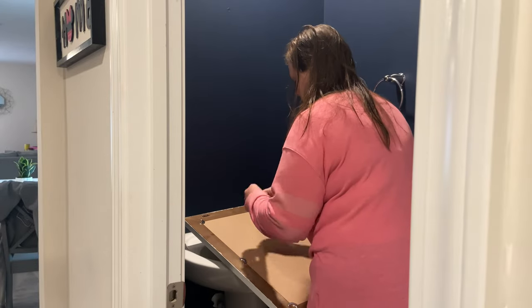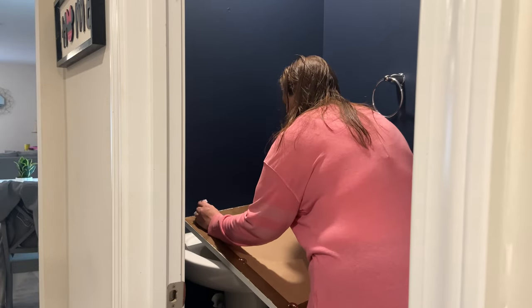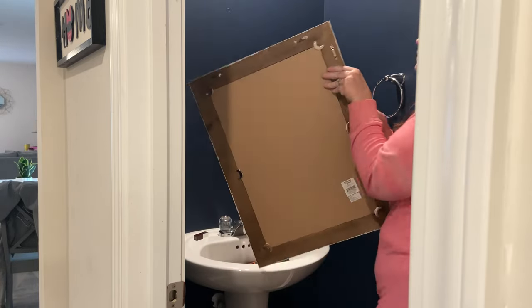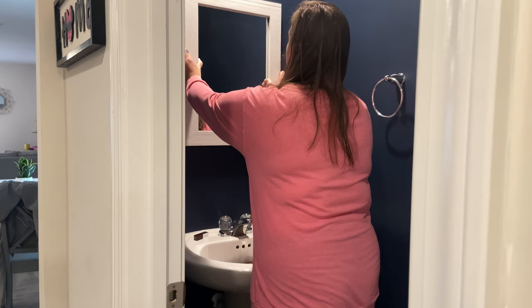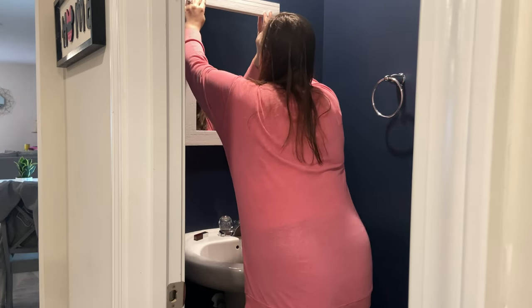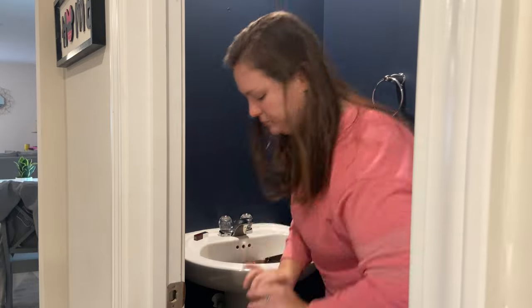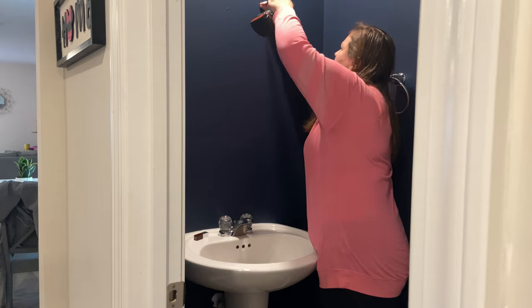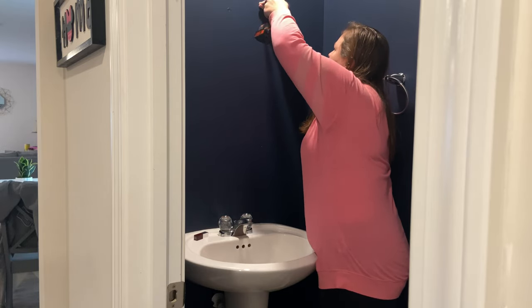Now it is time to hang up all of the new decor that I have purchased for this project. Right here I'm actually using some lipstick to mark where I need to put the screws on the walls. I found that tip in some YouTube video and whoever that was saved my life - I have saved my wall so many holes since finding that tip. So thank you to whoever you were.